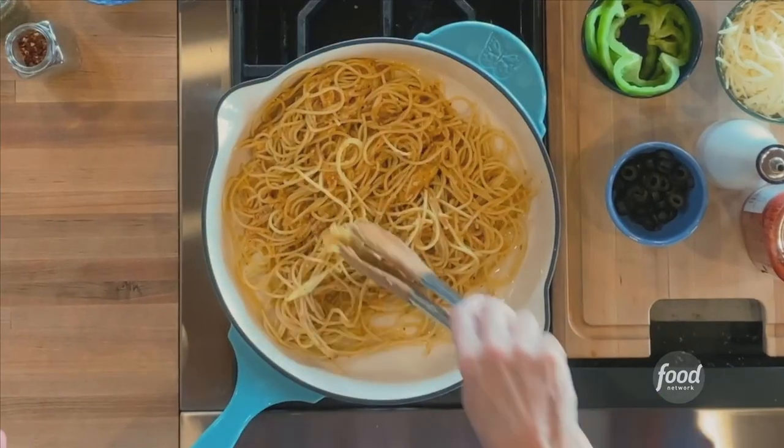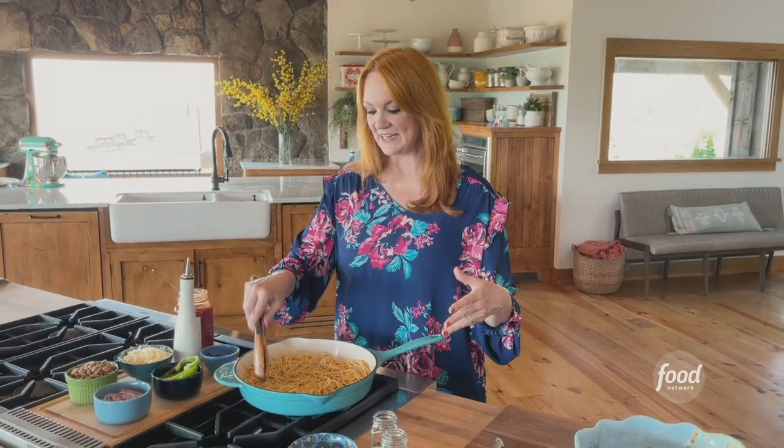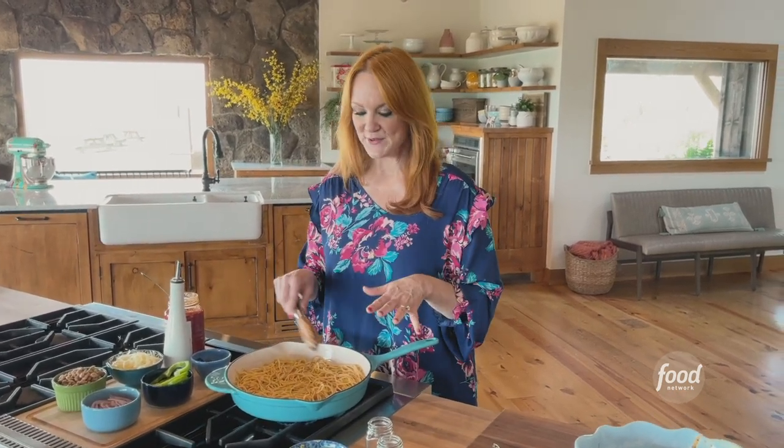And then I want to push it into the sides of the pan. The point of this stage is to start to set the bottom of the spaghetti pie. I'm going to give it about two minutes on low heat, until those edges just barely start to brown.